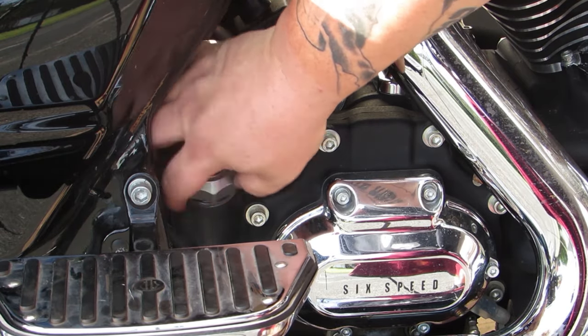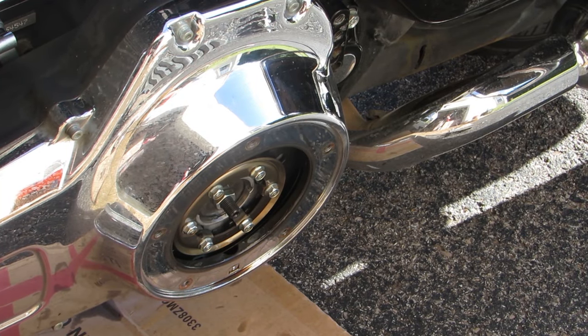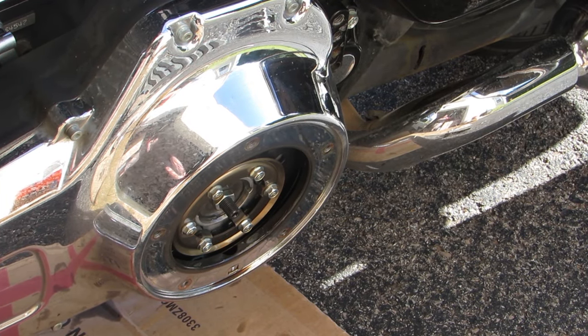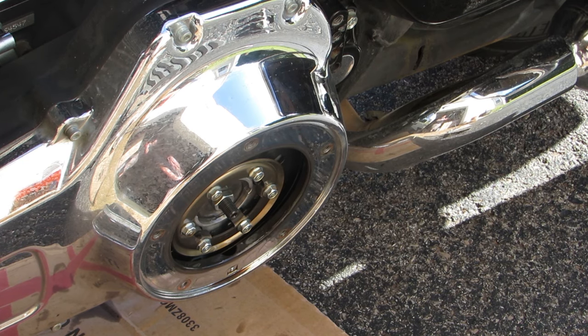Filling your transmission fluid looks exactly like filling your oil, so I'm not going to waste your time making you watch me do it. The only difference is you're only going to use one quart, and you don't have to start the bike before you check the level.